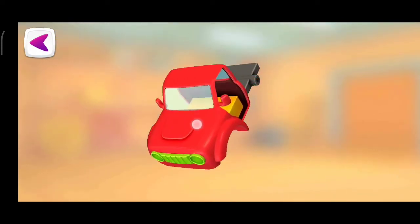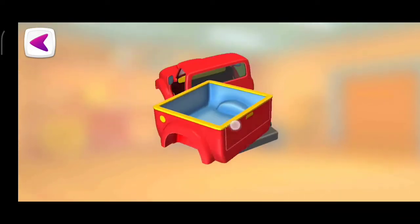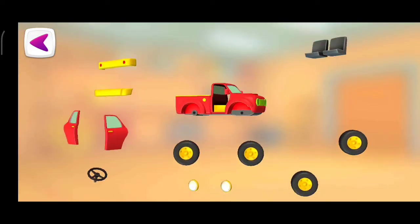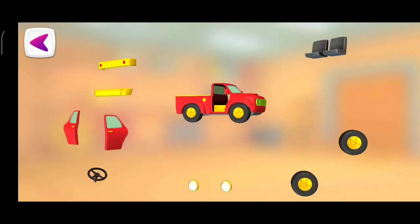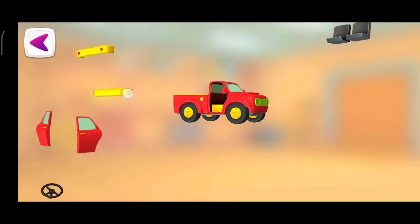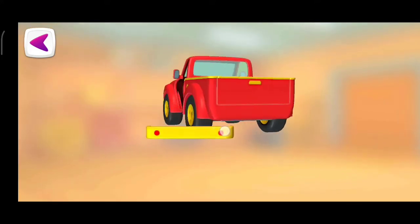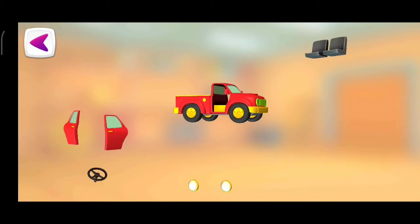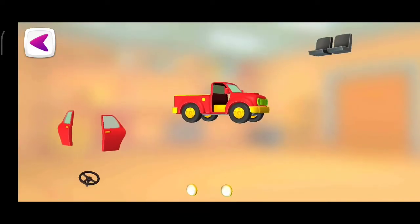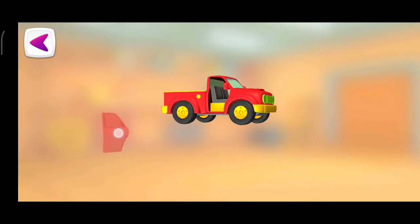Cabin. Body. Wheels. Wheels. Front bumper. Back bumper. Door. Seats. Door.